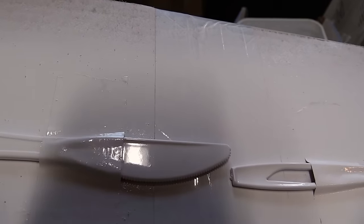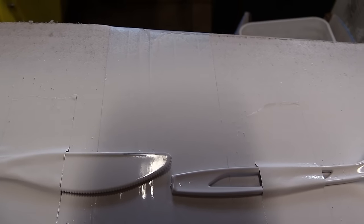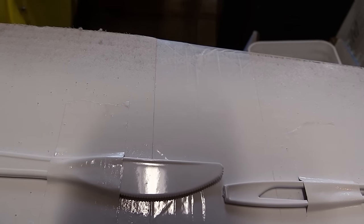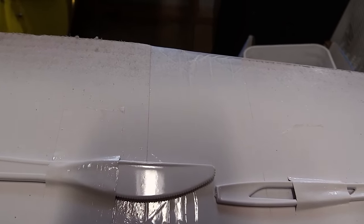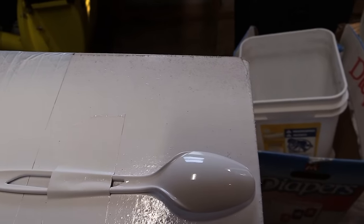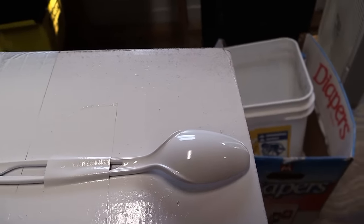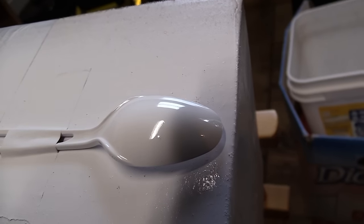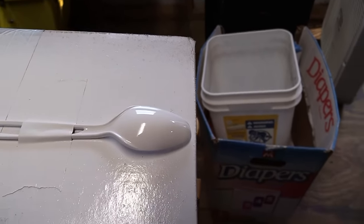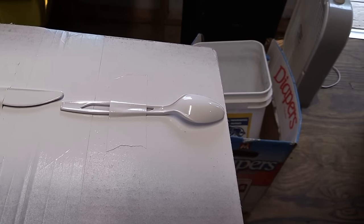If you look at the finish on the knife there, it is just about smooth to the point where it would be really easy to just polish that the rest of the way, which is what you want. You don't want a major orange peel, because with a major orange peel you almost have to start with sandpaper and then work onto your polish. But this is polish only. And with a clear coat — I haven't tested a clear coat, but if I were putting a clear coat on there as well, I apply the clear coat with the flash coats, and it generally smooths it out even more to the point where you don't have to polish at all.